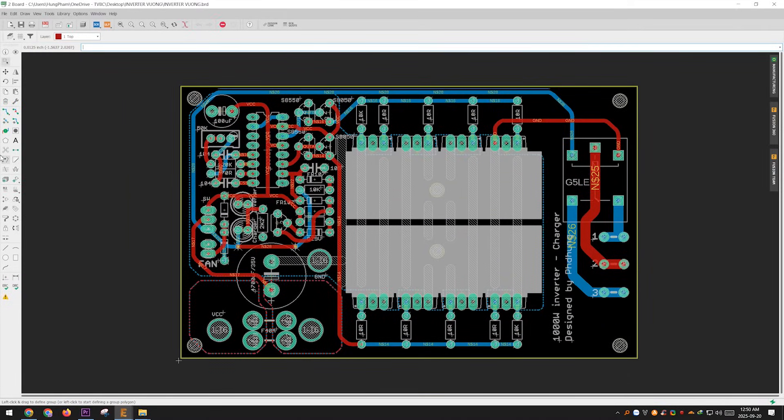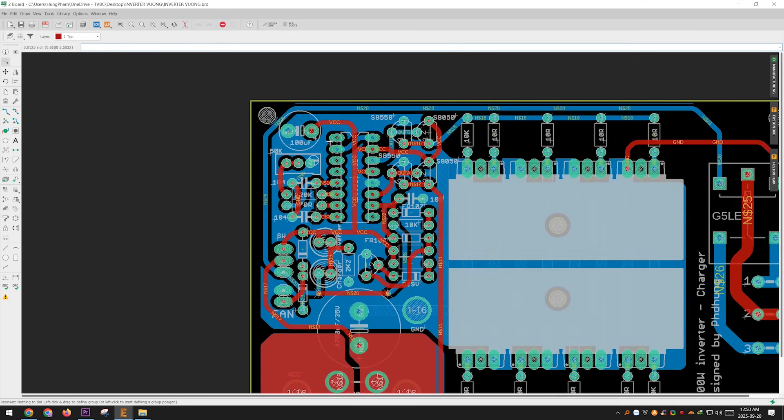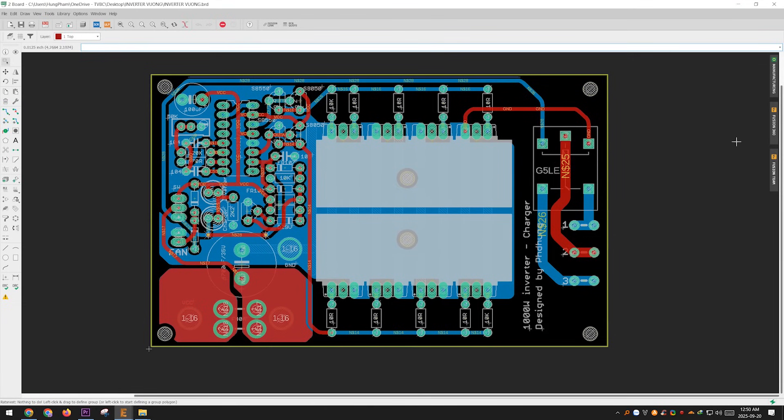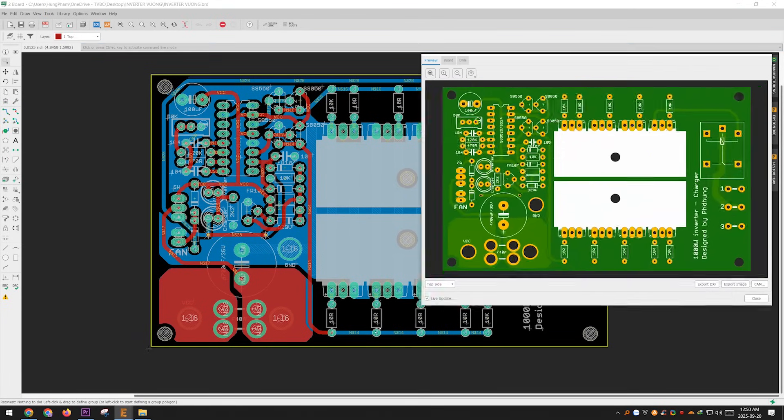Just like many of my other projects, I'm sharing all the details with you completely free and open source. You can copy it, tweak it, or even turn it into a product if you want. And if you'd like to give a little support to my work, you can order your PCBs from JLCPCB.